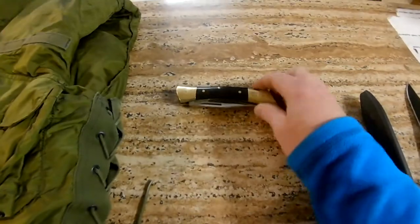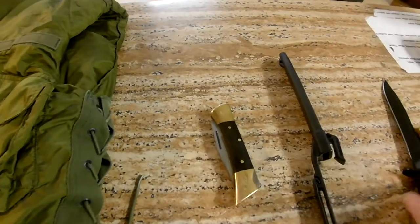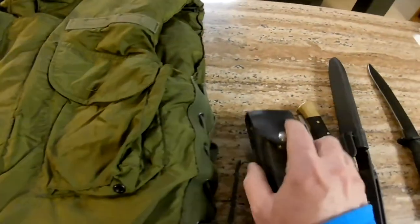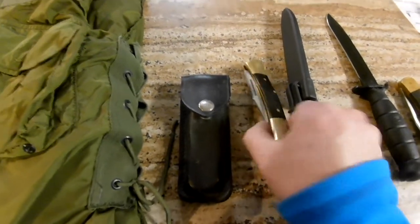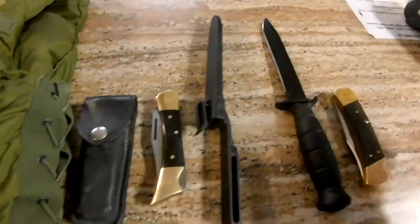If you have old knives, make sure you find out the dates, because the dates make a big difference in what you can get for them — people collect specific years and production runs. Having the sheath is great; there's a sheath here but not on this one. Having the original box would be even better.